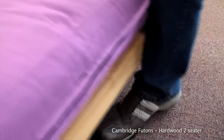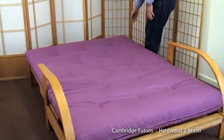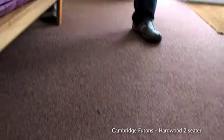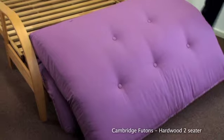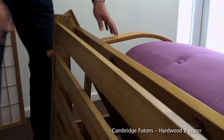To change the frame back to a seat, simply push the deck back to unlock, then roll the futon to the front of the frame until its leading edge meets the floor. Now lift the back of the frame into an upright position to form the back of the sofa seat.